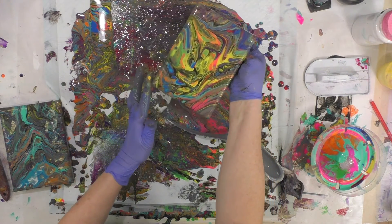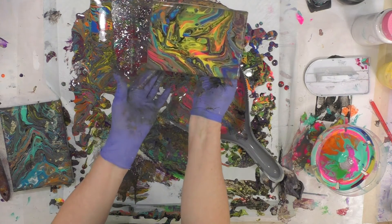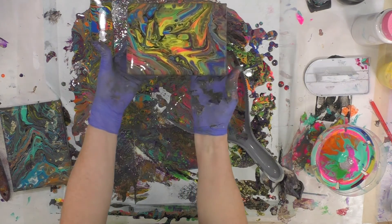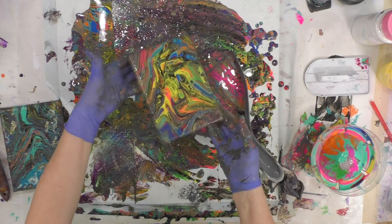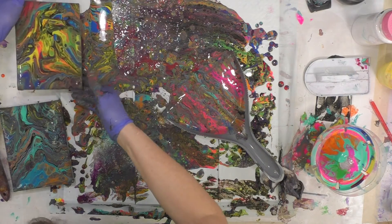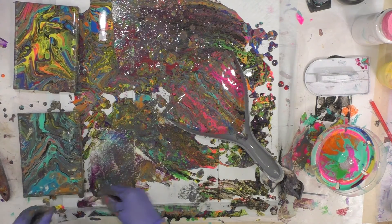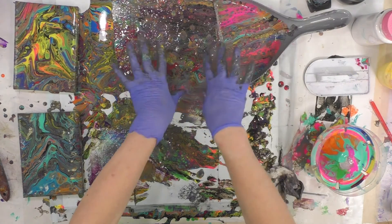The thing about it is when you get so many colors together, they do great things but they can also get really muddy. So I have that one and I have this one, and this is basically turned to mud.